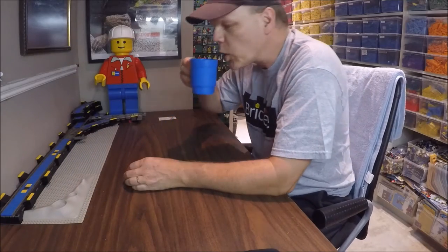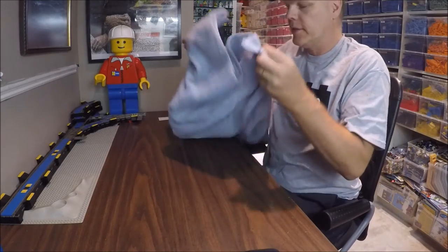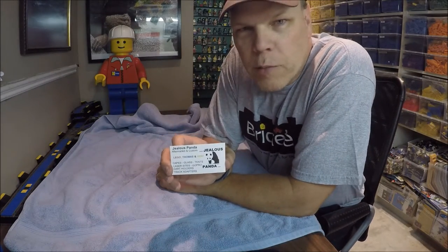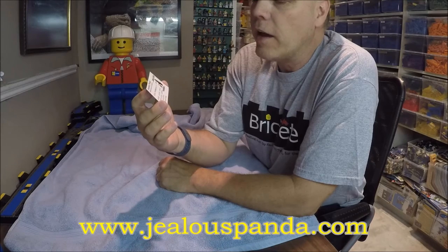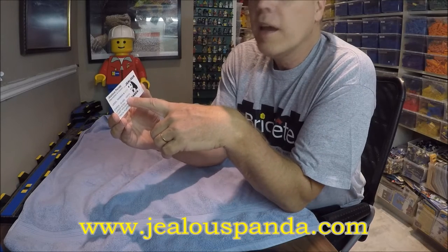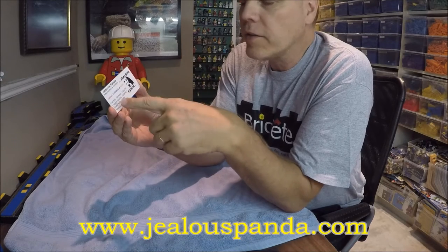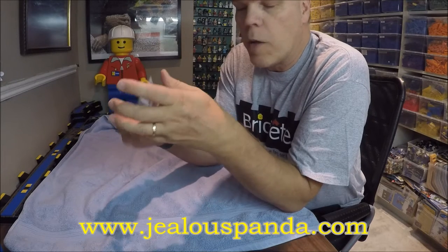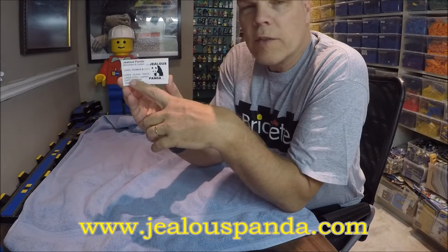First, you get a towel — a towel is very important because you have no idea what's in the bin. This show is not sponsored by JealousPanda.com, but I'm very good friends with the guy who runs it. He is there for all your aftermarket and custom LEGO needs — capes, glass, tents. He also does laser sights for Nerf guns, GoPro accessories, dart holders, and track adapters for Thomas the Train, Duplo, and whatever kinds of tracks you might have.